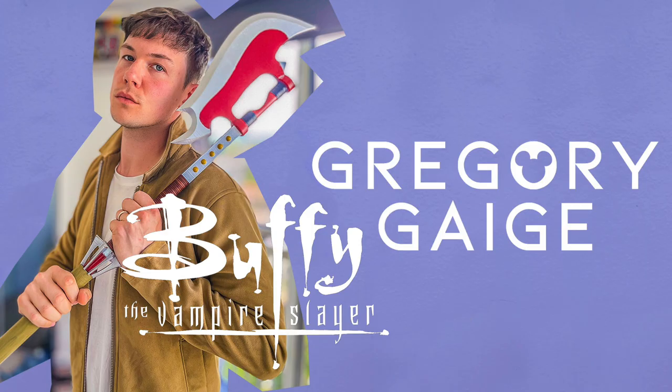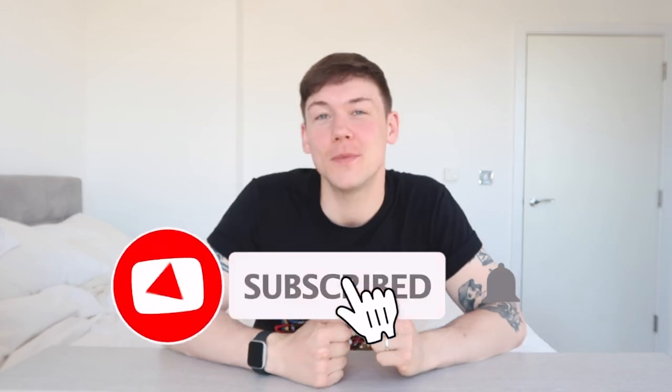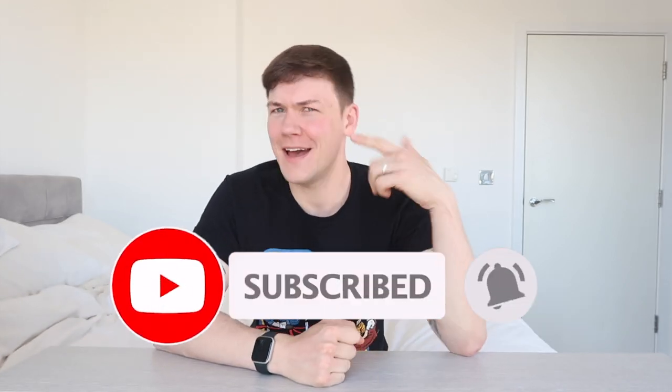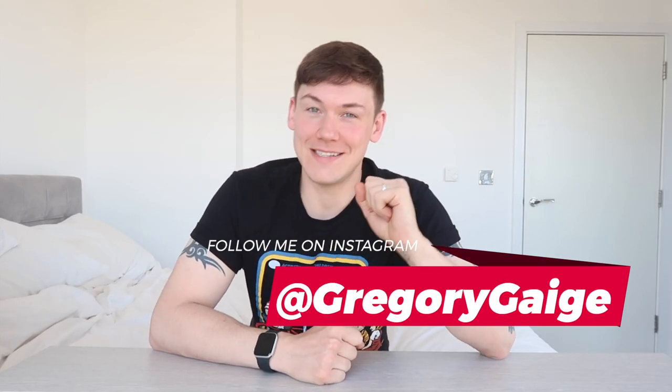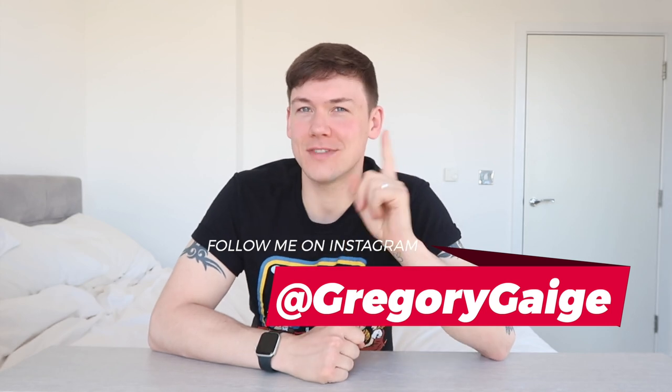Hey guys, welcome back to my channel. My name is Gregory Gage and this video is going to be an unboxing. So before we dive into the video, make sure you guys hit that subscribe button so you don't miss any of my uploads. I upload hair transplant updates every month if you're interested in that, and I'm also working on a lot more nerdy, geeky stuff, so you'll see more of that coming very soon.